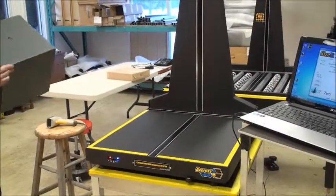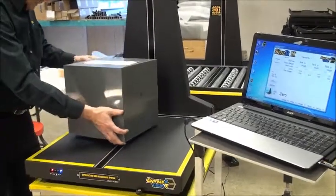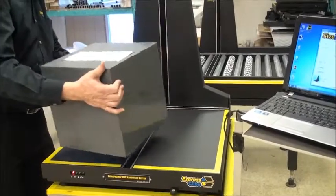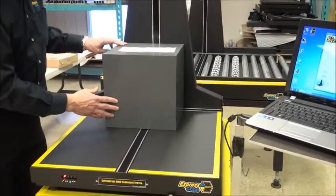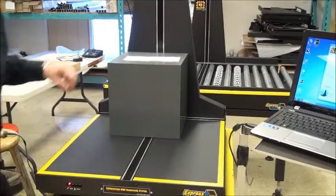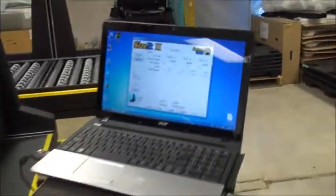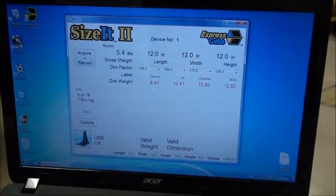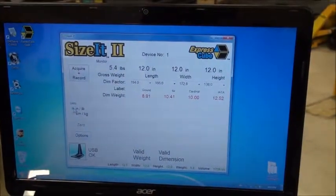I'm going to demonstrate how to measure a box. I observe that everything fits within the yellow lines — which this box obviously does very easily. The important thing is to roughly center it between the lines to make sure you have the width, length, and measurements covered. If we look at the screen, we can see 12 inches, 12 inches, 12 inches, and valid weight and valid dimension, which we can also see on the display.